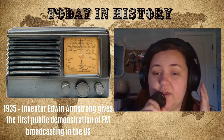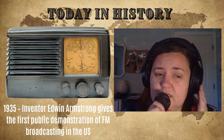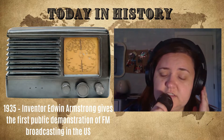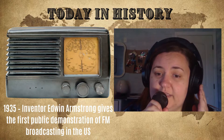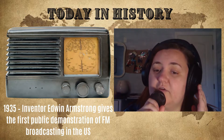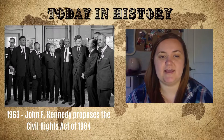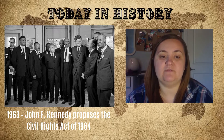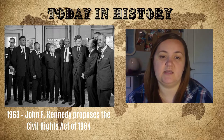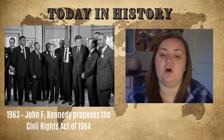Hello, hello, hello — thank you for tuning in to 89.00 Discovery Day Program FM. Today we want to talk about inventor Edwin Armstrong. In 1935, he gave the first public demonstration of FM broadcasting in Alpine, New Jersey. Also on this day in 1963, President John F. Kennedy addressed Americans live from the Oval Office, proposing the Civil Rights Act of 1964, which would guarantee equal access to public facilities, end segregation in education, and guarantee federal protection for all voting rights.